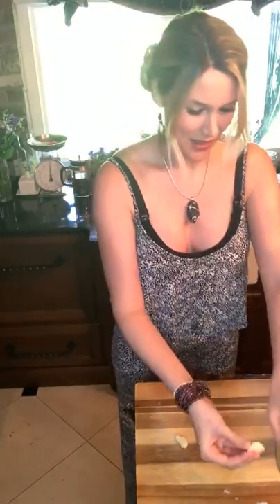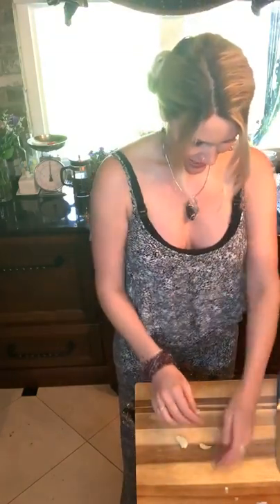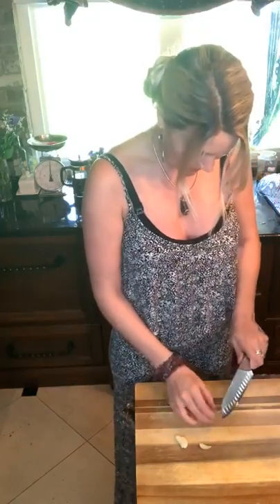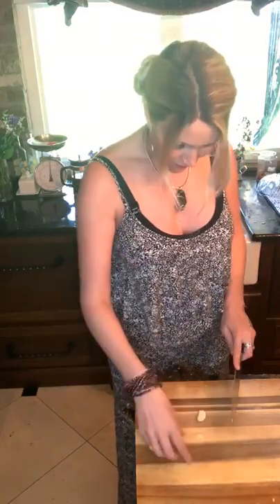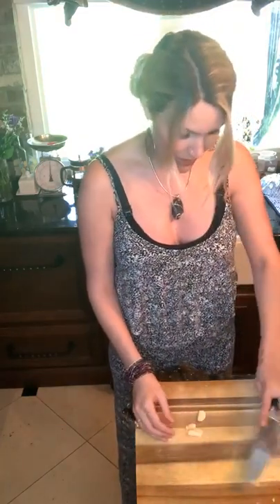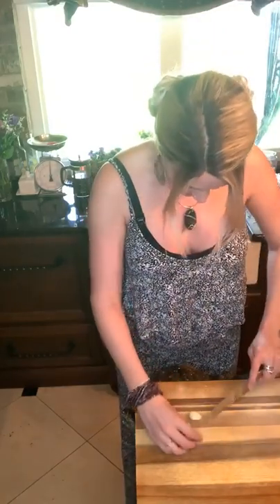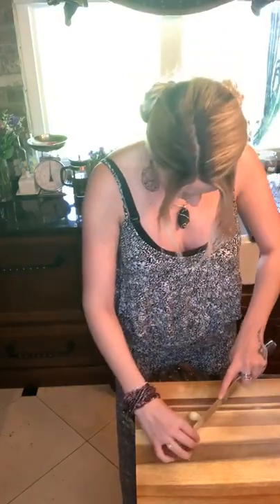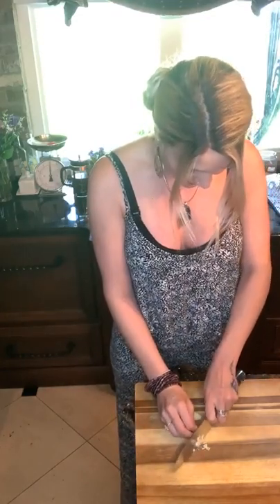My mum went home — that's sad, isn't it? I'll see her in a few months because I'm going to go home too. No more Cooking with Joss and Wendy, not for the minute anyway. She made me laugh so much — I think she made you guys laugh as well. She gets her wine on the go and that's it, she's off making jokes left, right and centre.